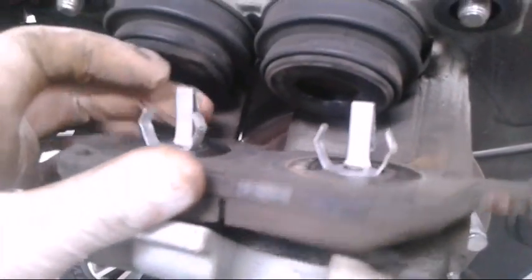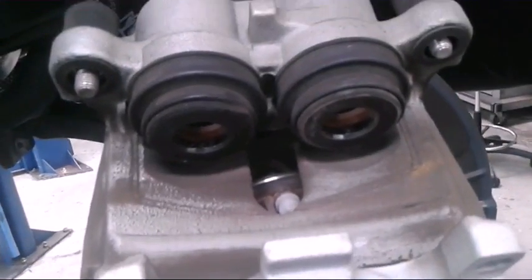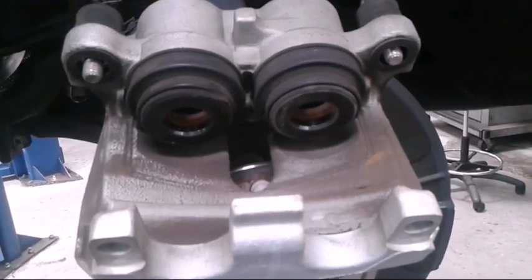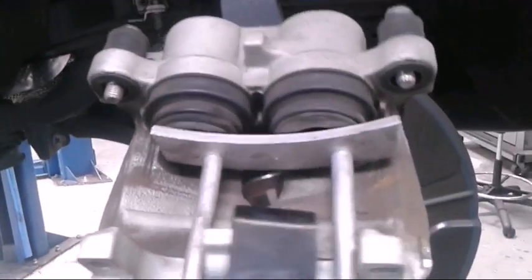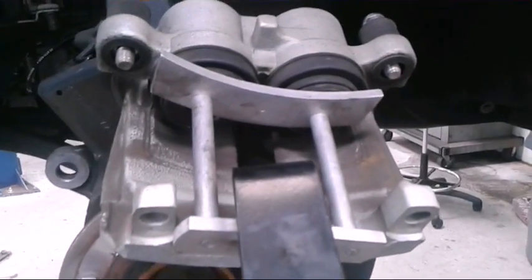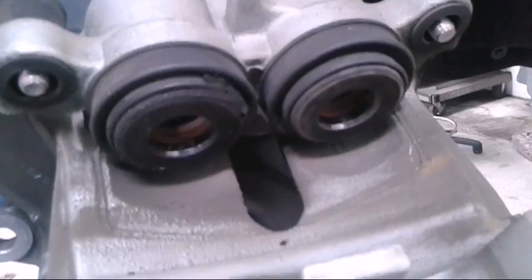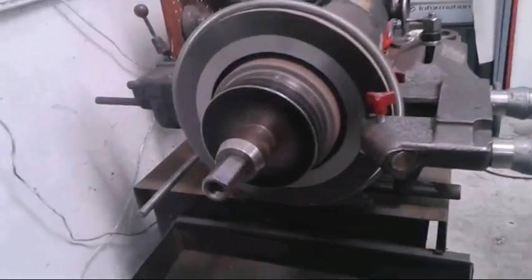I got my rotor off. I just want to show you guys something — the inner pad has these little clips and they go into the caliper pistons, that's just how it stays. We're gonna take that out, and while my rotor's being cut I'm gonna push these pistons in and get them ready. If you have giant channel locks or something you could do this too — the point is to push the pistons in so we can put new pads in. I have a tool for this.